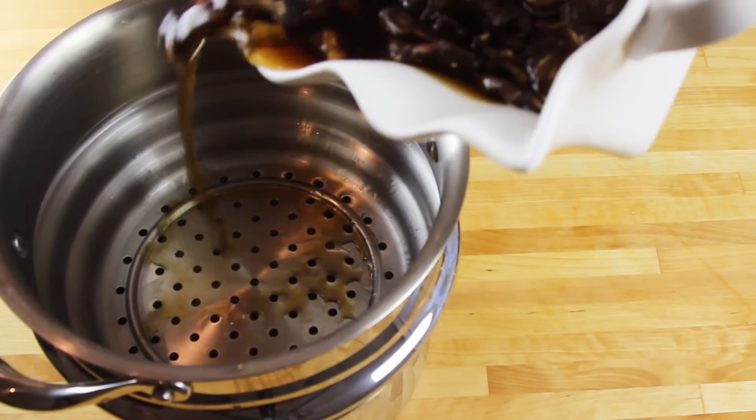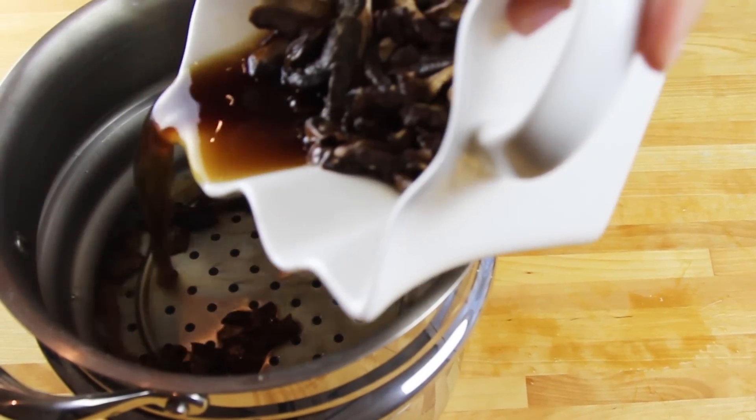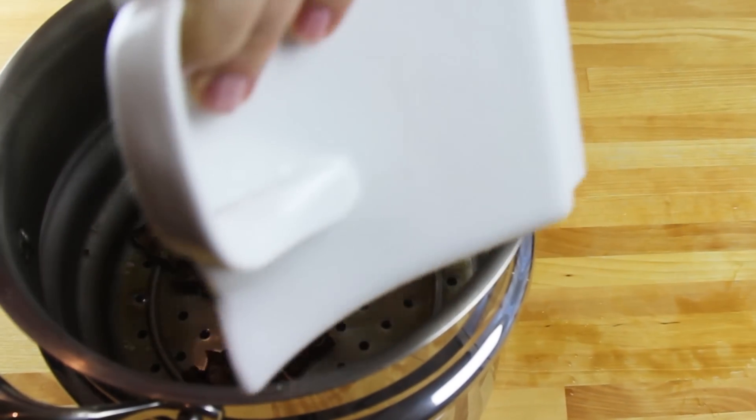Then into my strainer I'm putting my mushrooms, reserving the soaking liquid, and then we're going to chop our mushrooms finely.